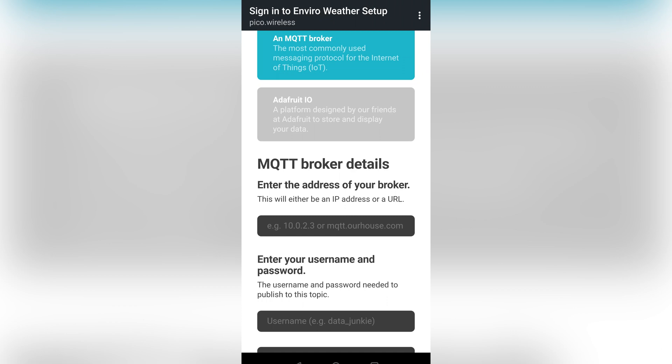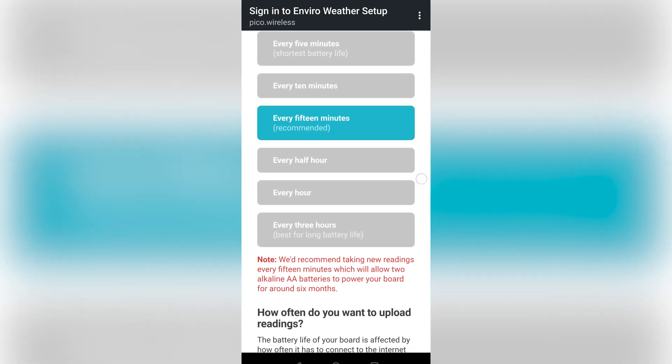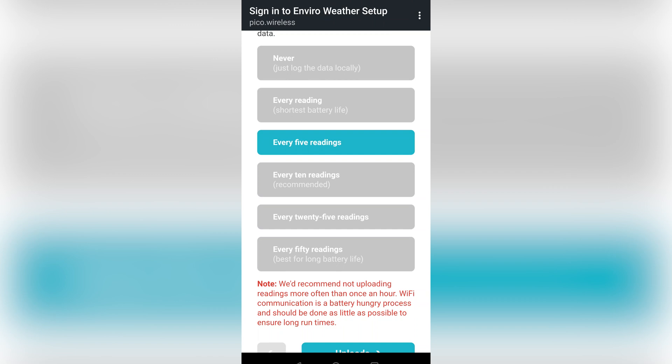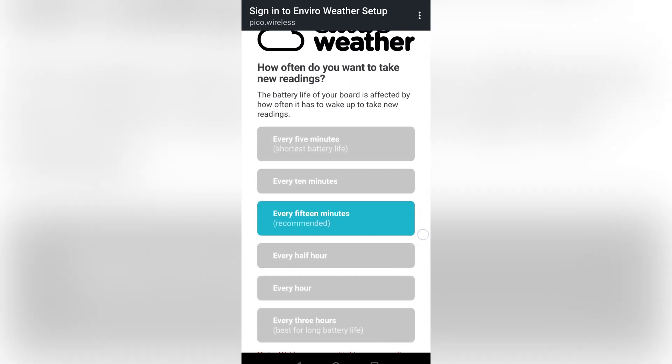I'm already using MQTT for my solar charge controller bridge and it's generally the best way to send data to Home Assistant, so that's what I'm using here. One of the most important settings for battery life is how often it takes readings and how often it publishes those results. The default settings are new readings every 15 minutes and uploading after 5 readings are taken, though they recommend every 10 readings. Batching results helps save battery life, as connecting to the network is fairly power hungry.